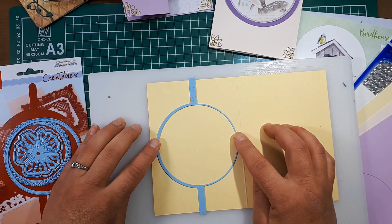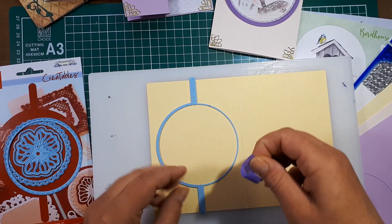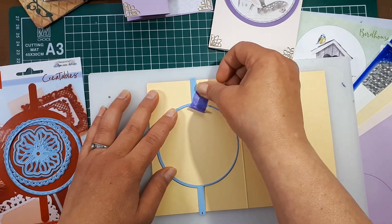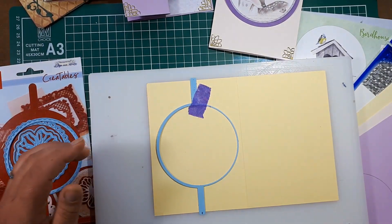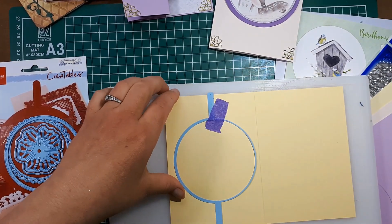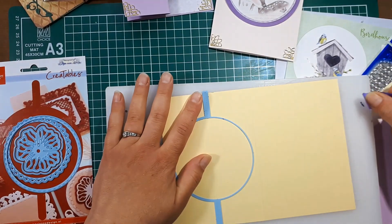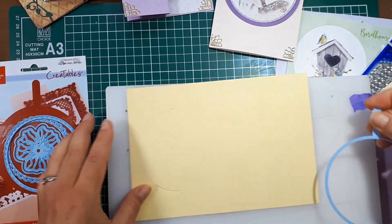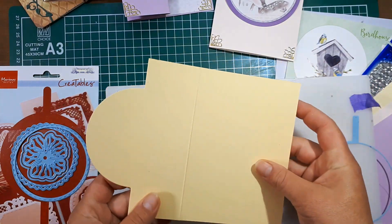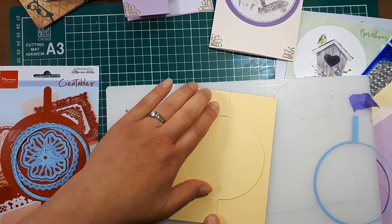I'm just going to place a little bit of tape here so it doesn't move, and I'm going to run that through my die cut machine. Now I'm going to take off the die and show you the other way — if you place your die cut this way, you have a card that opens differently. It's just a matter of folding and reinforcing that fold.